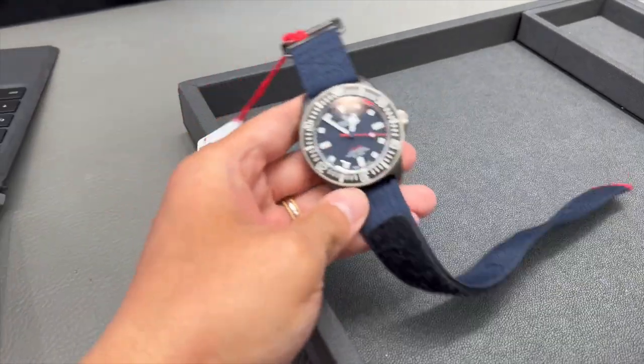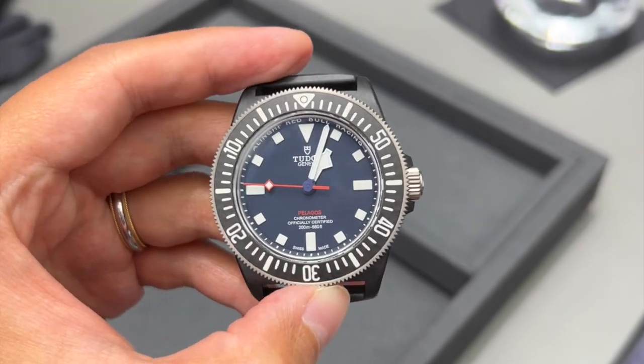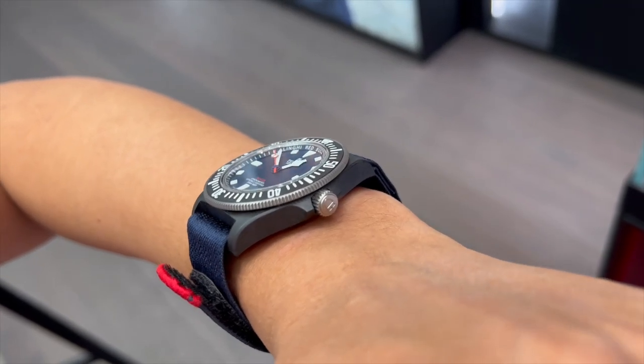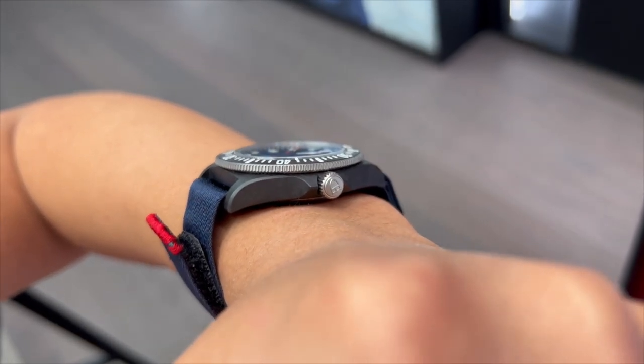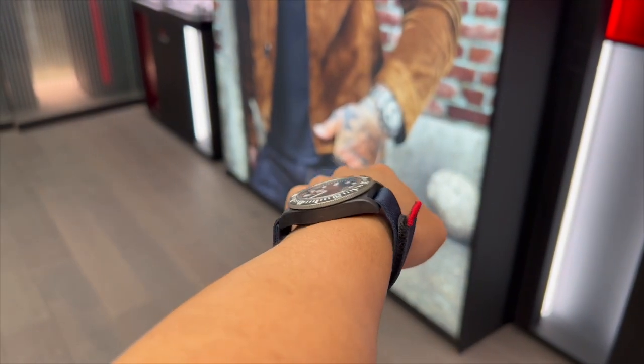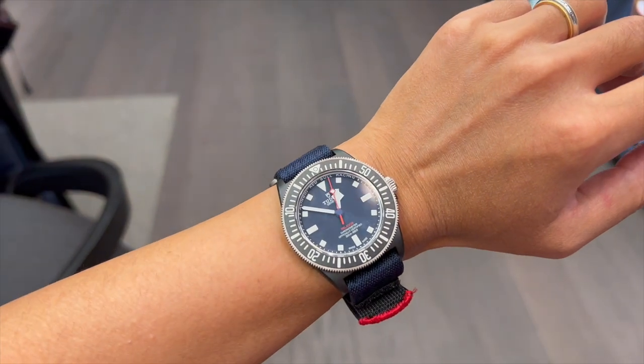Another thing I really like about this new FXD is the bicolor material used in the watch head. The bezel insert and case are made out of black carbon composites, whereas the bezel and crown are made out of titanium. This gives the watch a very nice two-tone look and makes it more interesting to look at.